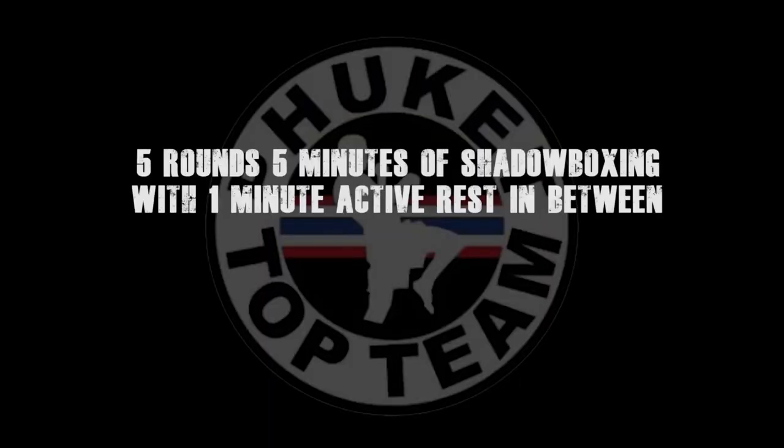These rounds are 5 minutes long with 1 minute active rest in between. I hope you like the video — stay hydrated.